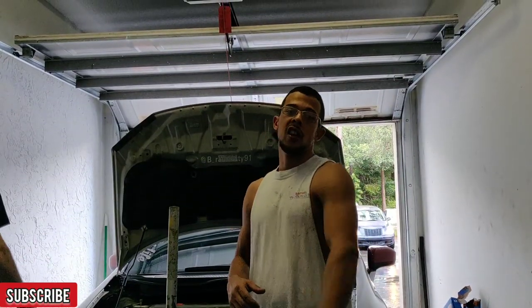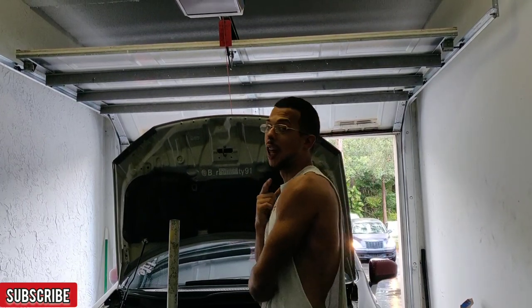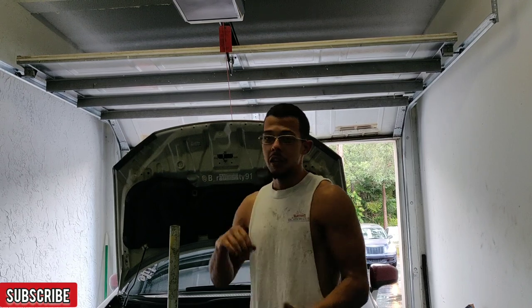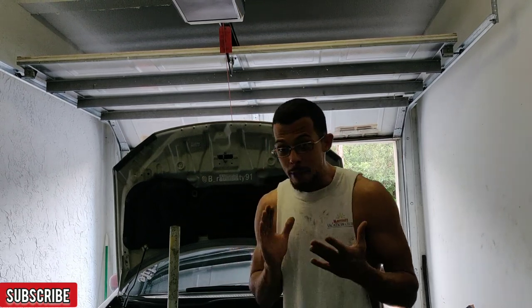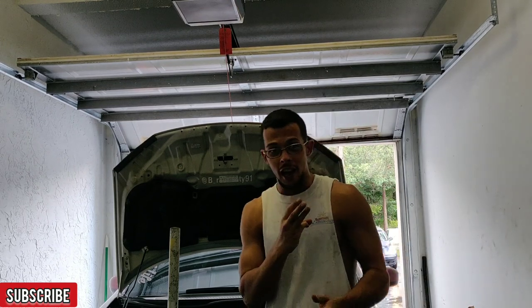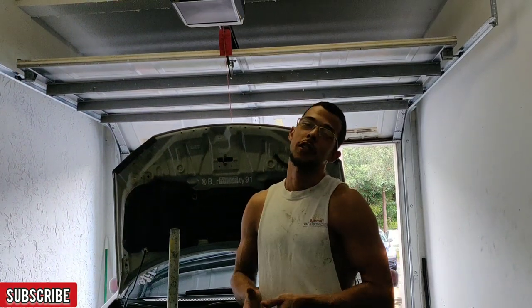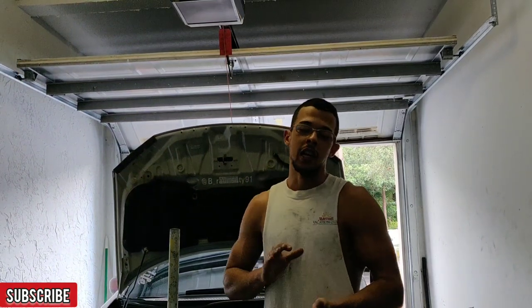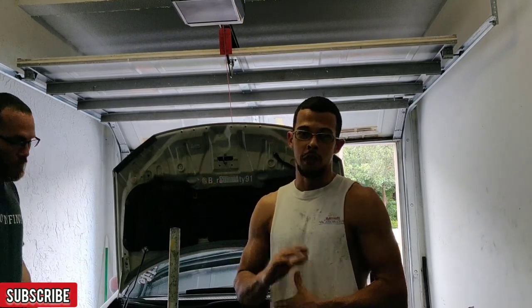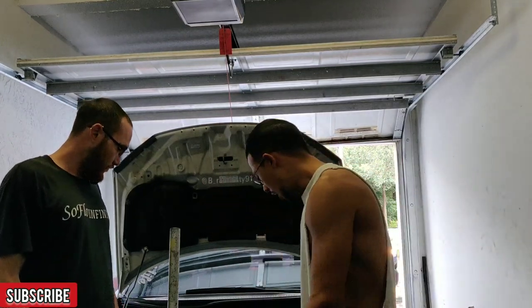What's going on everybody, thank you for stopping by the channel. If you guys have not already, please smash that like button, hit that subscribe button, and drop a comment. Today we are going to attempt for the third time — we've painted this lip and tried to install it and it gets damaged in the process every single time. We're going to get it bolted in really quick.